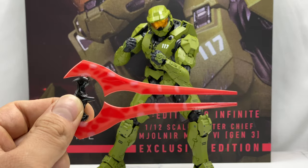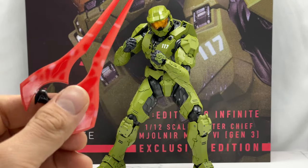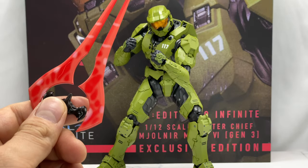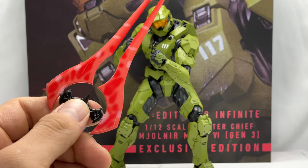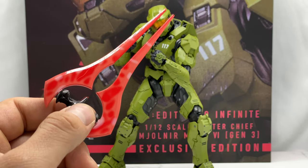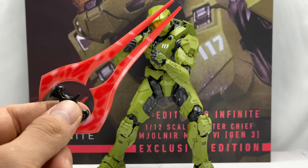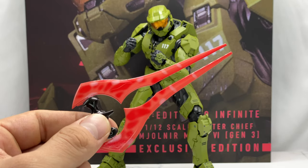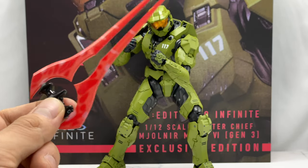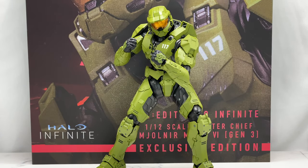I do have an energy sword from the Combat Evolved 1000 Toys Master Chief, so I can still give him two energy swords. This one is slightly different in terms of detailing and color, but I think it will still pair up nicely in photography.